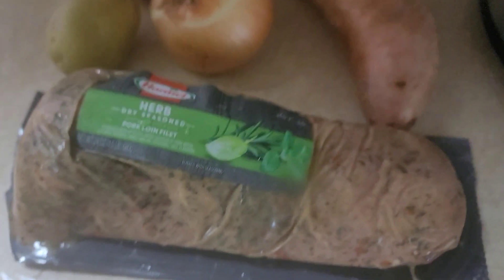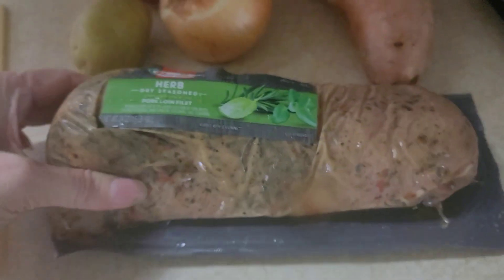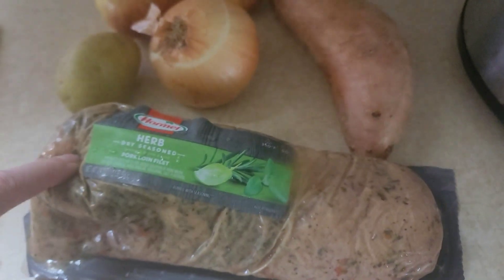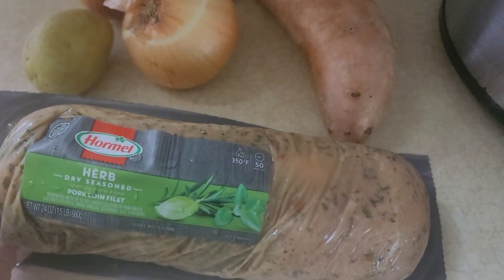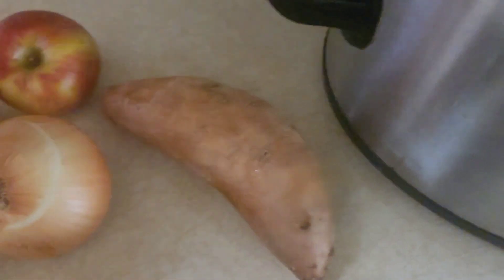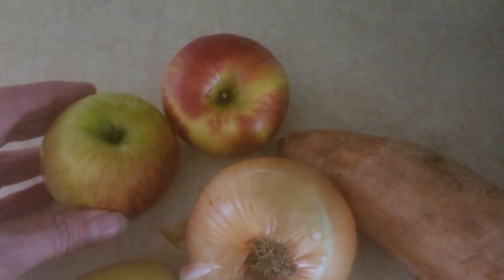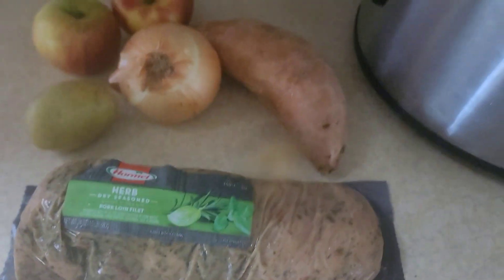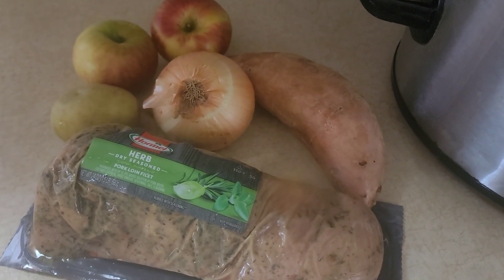I'm getting dinner ready. Here's what I got out: an herb-seasoned pork tenderloin — I got this on sale where it was buy one for $11.99, get two free, so that came out to four dollars each. I also have a sweet potato, an onion, one golden potato, and a couple of apples. I'm going to put all of this in the crock pot and let it cook all day for pork tenderloin tonight.